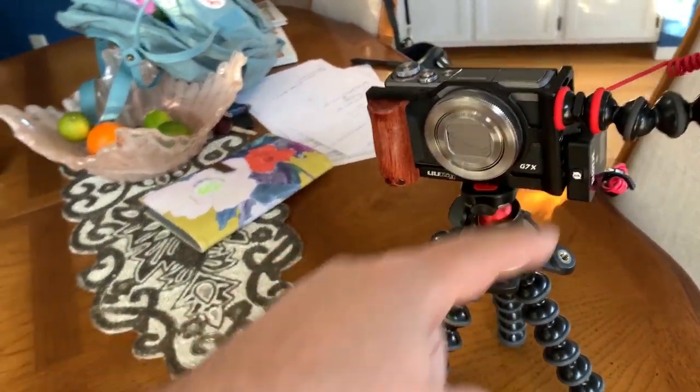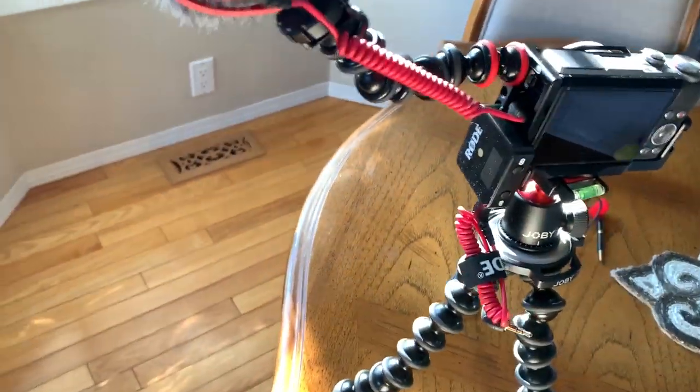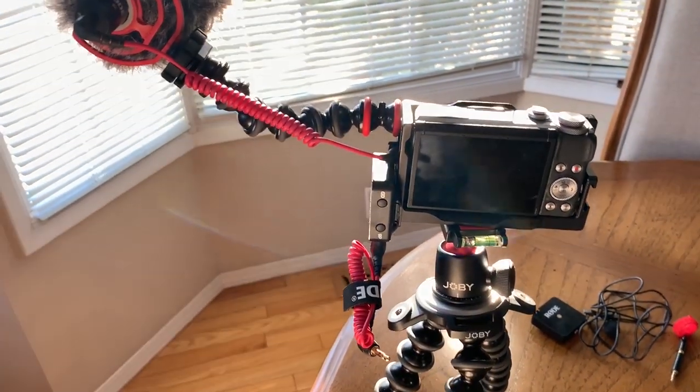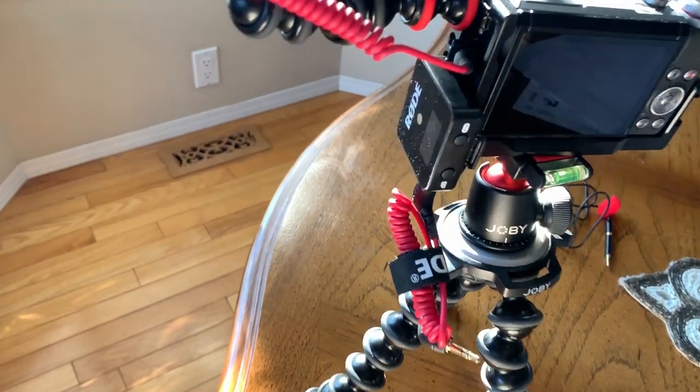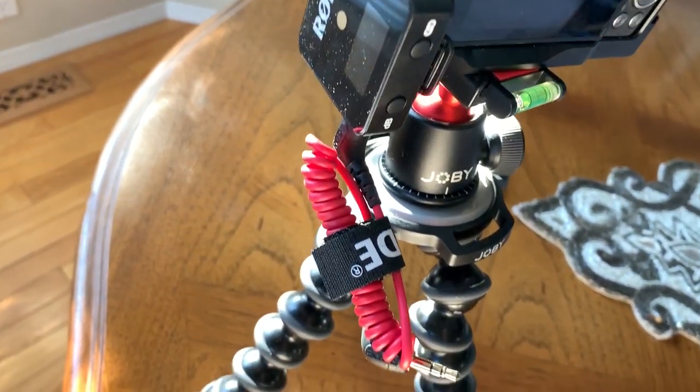I had this bright idea that if I had two microphones, I could have one facing one way, one facing the other, and then I could cover all the sounds — like front and back — simultaneously. So that's when I got the Rode Wireless Go set up.